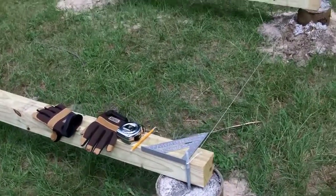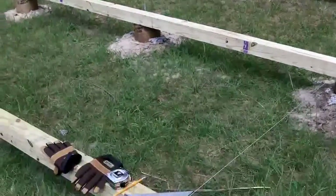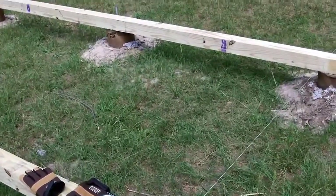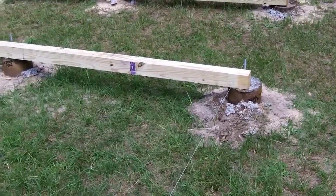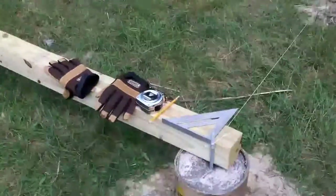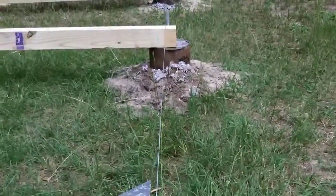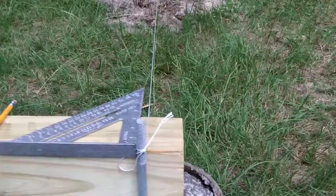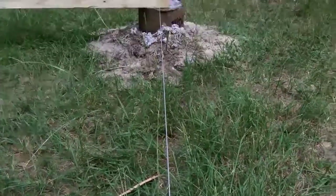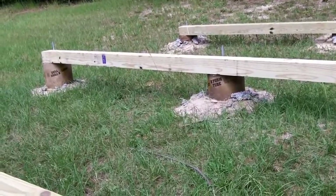I've got my beams laid out where I think I want them, going down that way — one beam per three piers. I laid it out this way because there's more room to drill the holes this way than if I were to go the other way with the beams. To get them squared up, I set up a line going from this bolt down to that one, and I'm measuring an equal distance from the string to the end of each post so they'll all be at roughly the same position on both sides.